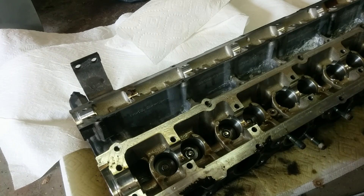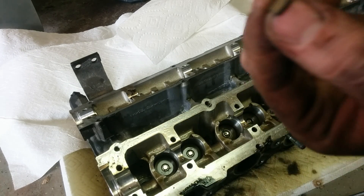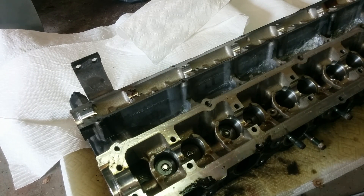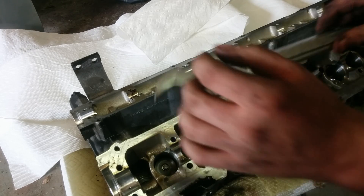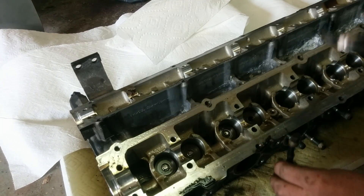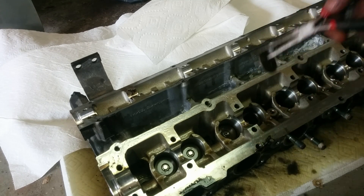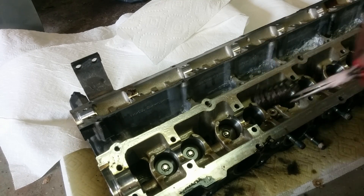There it is. There's one keeper. For the last one, it takes two tries to get it done, but you'll feel it after the second time — it'll pop out. There it is. And you use needle nose pliers to get it out. There's another. And there's the spring.